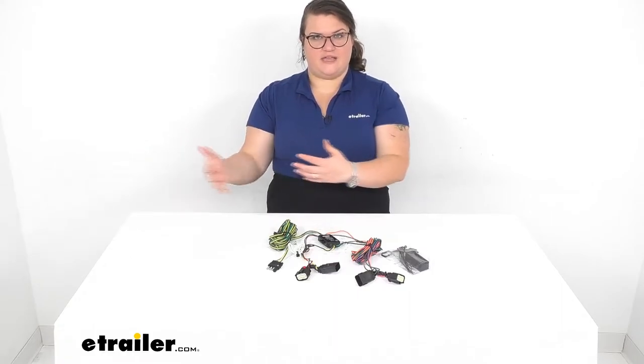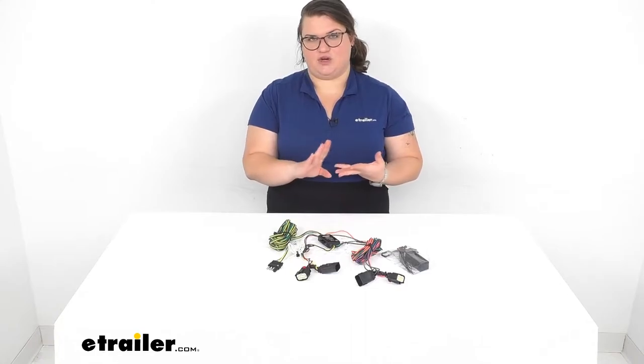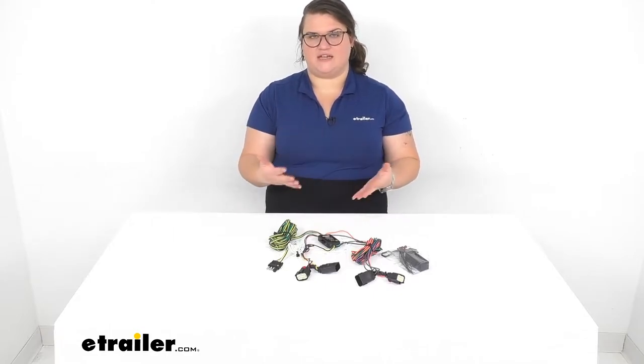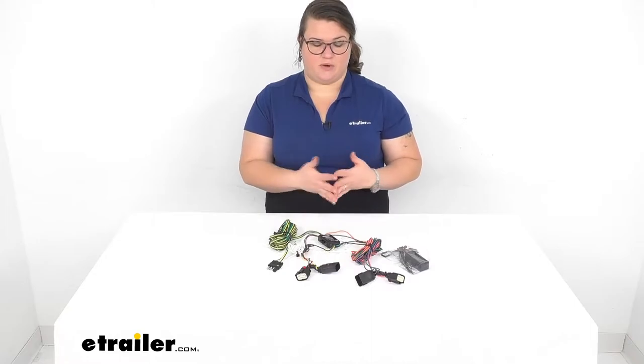It allows you to transfer the lighting signal from your RV into your vehicle so you'll have your running lights, taillights, and your brake light signal going into your towed vehicle so other drivers can see what's going on whenever you're making those signals. It's going to keep you safe and compliant while you're out on the road flat towing with your vehicle.